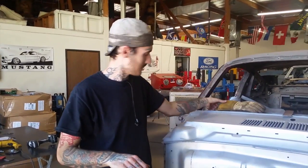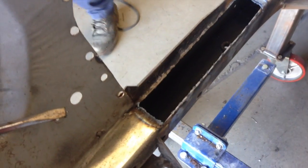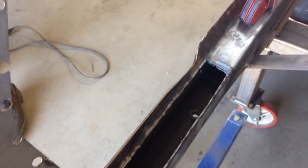Then we got to do the other side. What we have now is a treated frame and now a nicely cut square patch, and now we are patching the inside frame. So we've taken care of the internal rust and now we're gonna close her up and make her strong. Good job Skye.